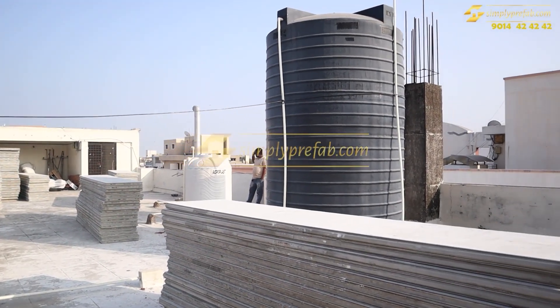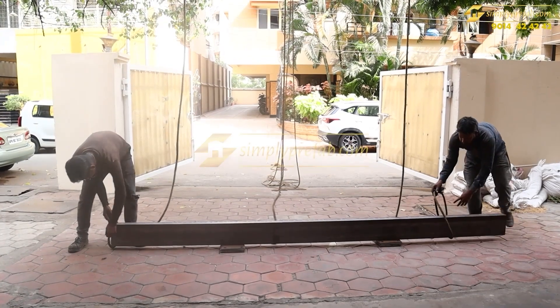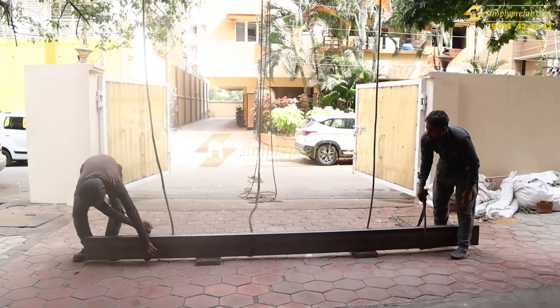You can see here we have lifted these panels 2 inch and 3 inch and this steel lifting is going on. This was a challenging task for us.